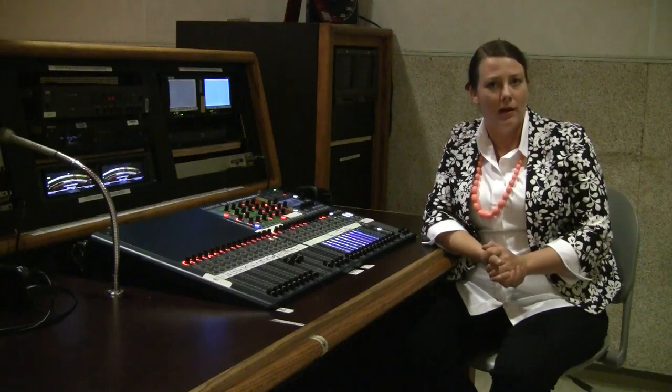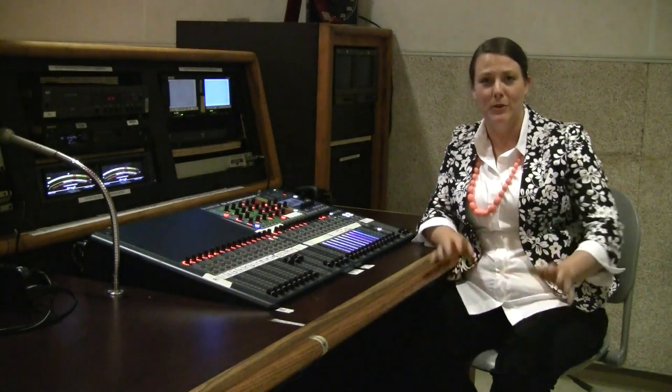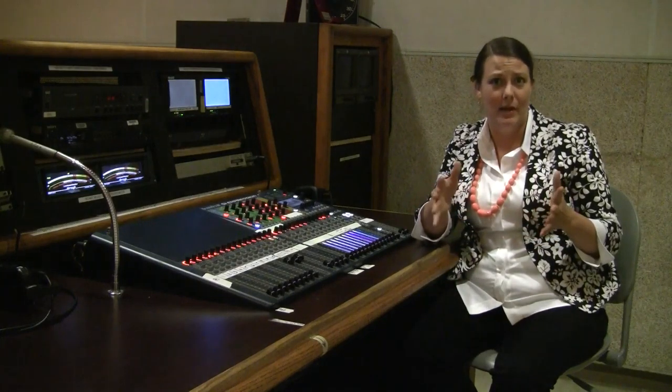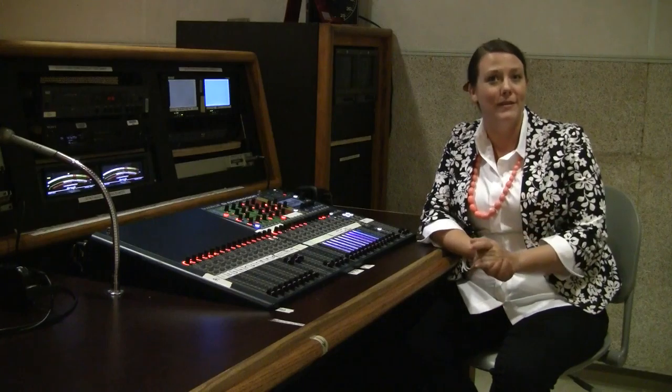As we're getting started on the audio board here, it seems like there's a lot of buttons and a lot of faders, but don't worry — it's actually not that intimidating. We're going to focus on five main steps to get this started.